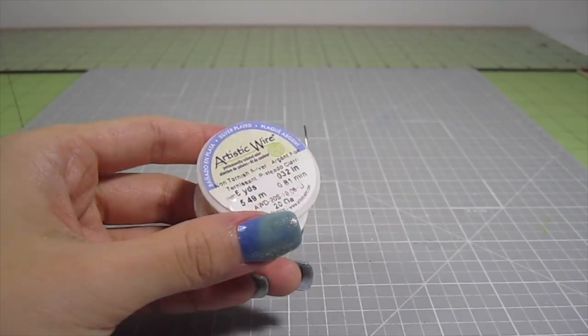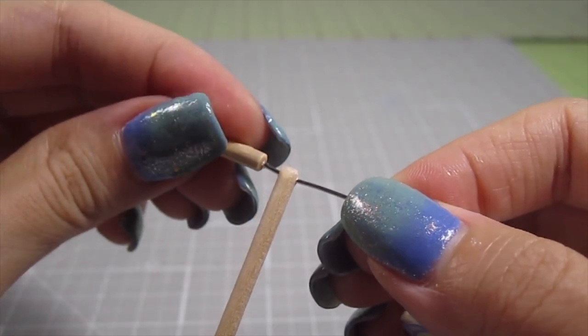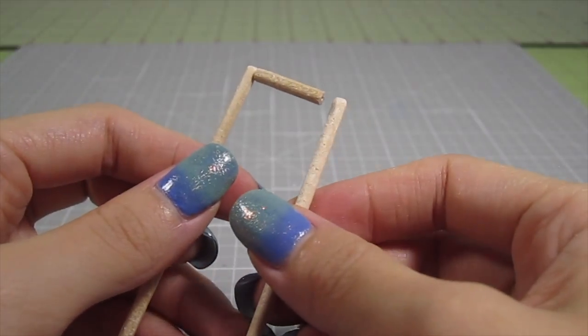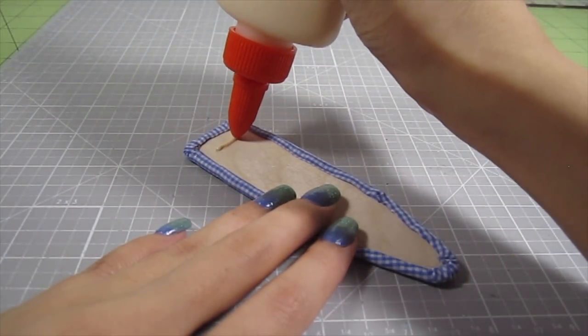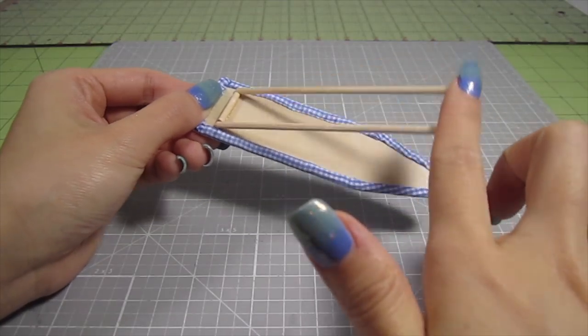Now take some 20 gauge wire and insert it into the hole we just created. Add on the ¾ inch piece and snip off any excess wire. See how the pieces can rotate where the wire joins them? Do the same for the other 4-inch length. Then just add a line of wood glue ½ inch away from the back of the ironing board and position the contraption in place. Make sure the glue only touches the middle ¾ inch piece.